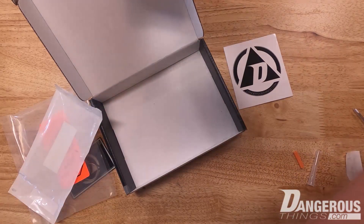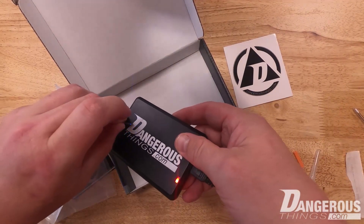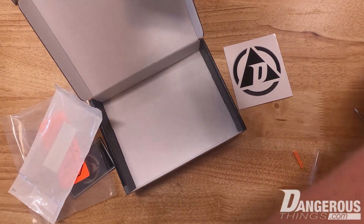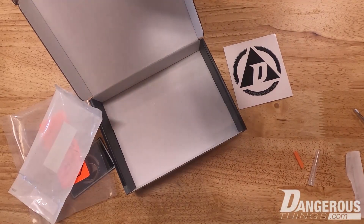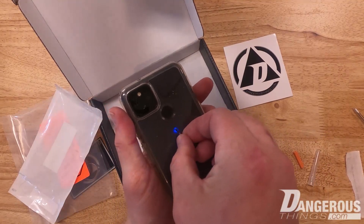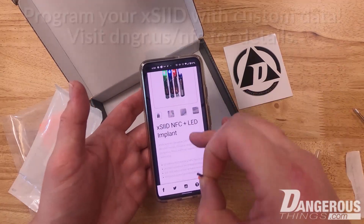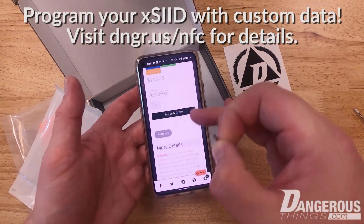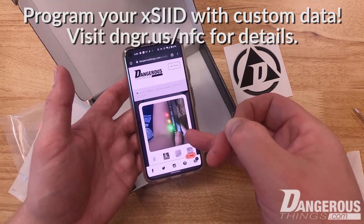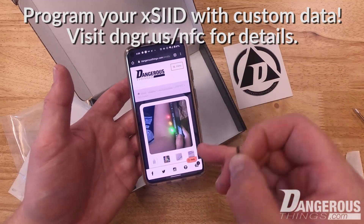We're going to show the actual device on the reader — again it reads, it has the LED, and of course you can read it with a phone too. Presenting it in the location we identified, we get the blue color, and it brings up the actual xEit product page where you can get all the technical specs and see all the colors. There's even a photo of someone with three different colors all lined up, all being illuminated by a phone.